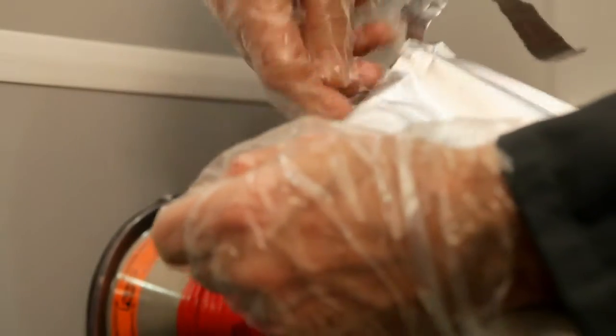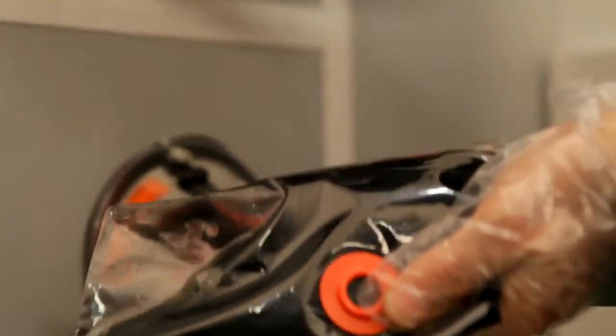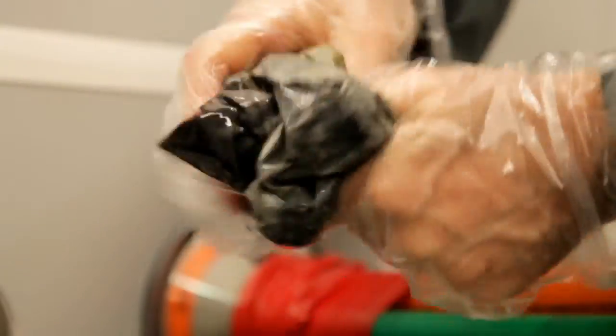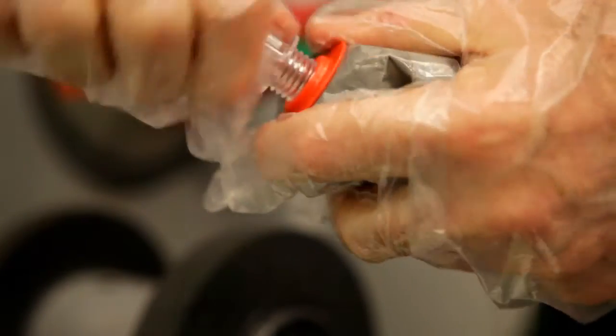Remove the resin package from the aluminum protective pouch and mix the polyurethane filler for 30 seconds. Thereafter the package can be opened by means of the screw nozzle.